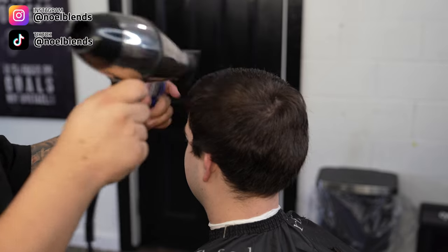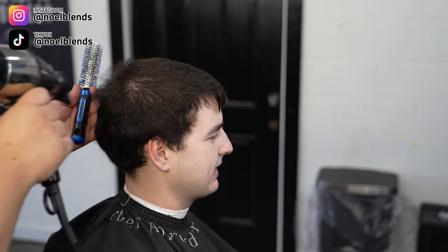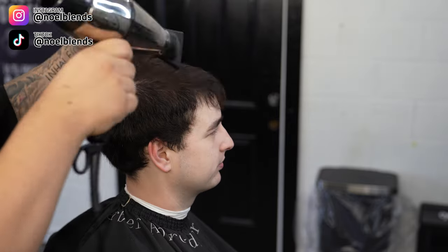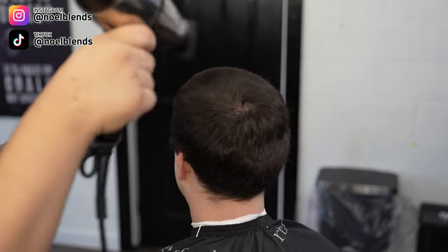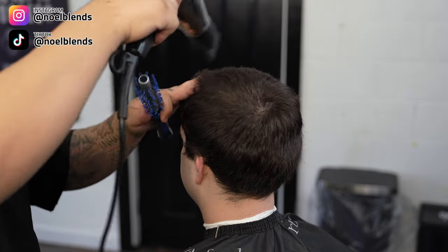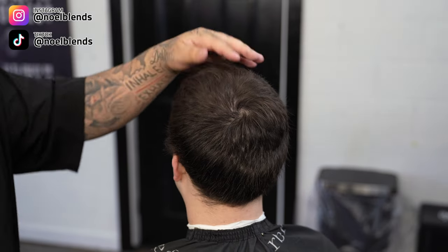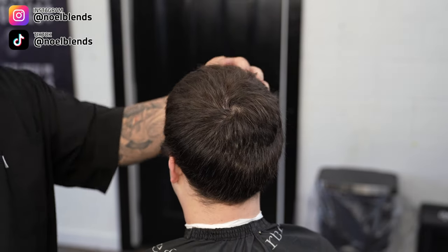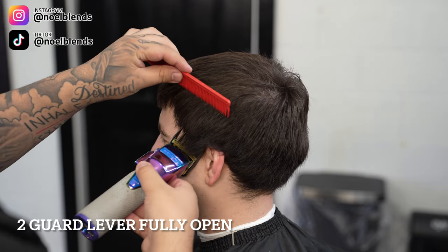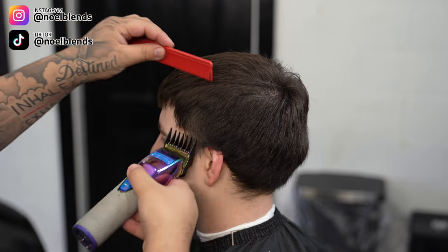As you guys know me, I do like to blow dry it every time I do the top just to get a nice styling going. It also helps me with creating shape. You do want to go off of your client's head shape. I do add a little bit of hair texture just to give it a little texture on the top — nothing crazy. What you want to do first is go with your number two guard, lever fully open, straight up all the way to the parietal ridge.